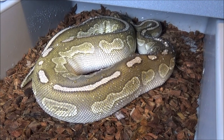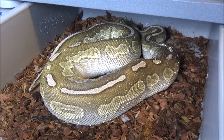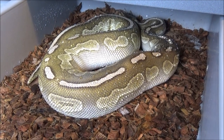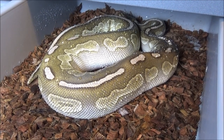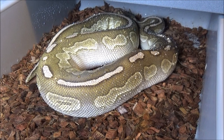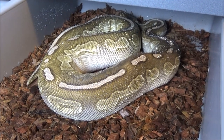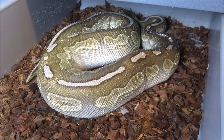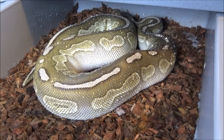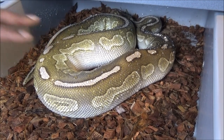Another behavior I look for at this point in the season, as a really good sign of follicular development, is the females laying inverted. In terms of feeding: when females were feeding really aggressively you feed larger amounts, but as that feeding response slows down you want to do the same with the food. Right now most of my females that aren't ravenous are getting a 70 to 90 gram small rat every week, and I'm not feeding anything more than that.